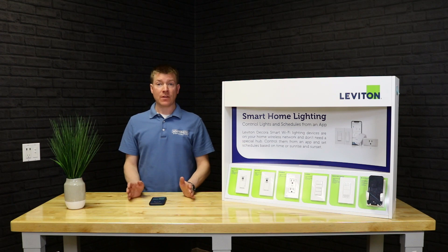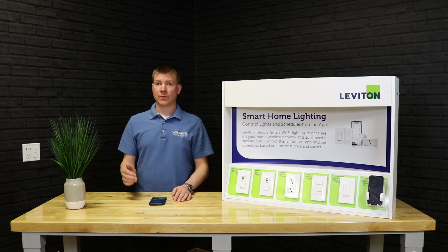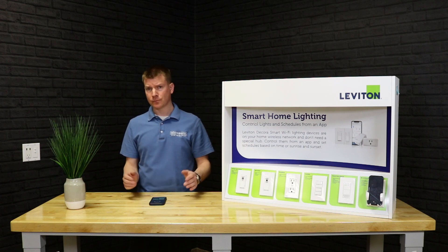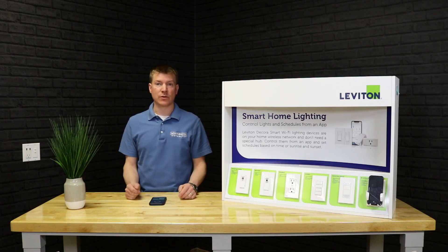Now I'd like to take you through the My Leviton app. This is a free download from the App Store or the Play Store — great on smartphones and tablets. We'll show you how the app works, and first we'll show you how to add a new device into the app, because that's where you'd start anyway.